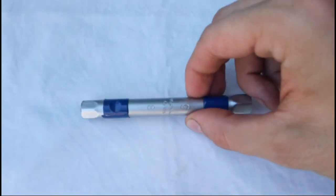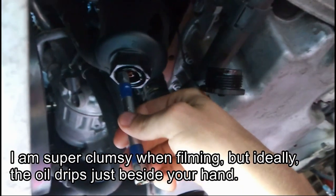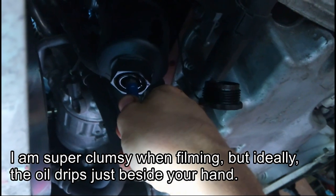In my case, the size 8 works best. First, you want to unscrew the protecting cap, of course. Now, just place the socket so that it fits in around the dip on the filter drain hole and press it in. It's as simple as that.